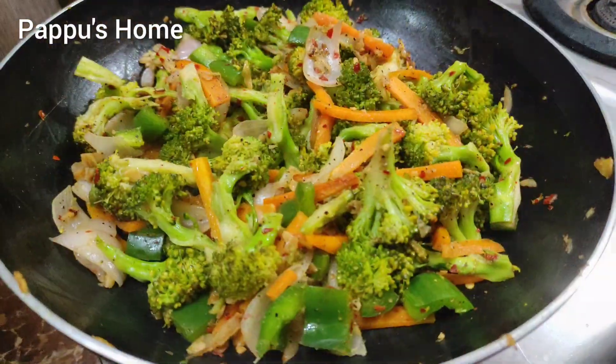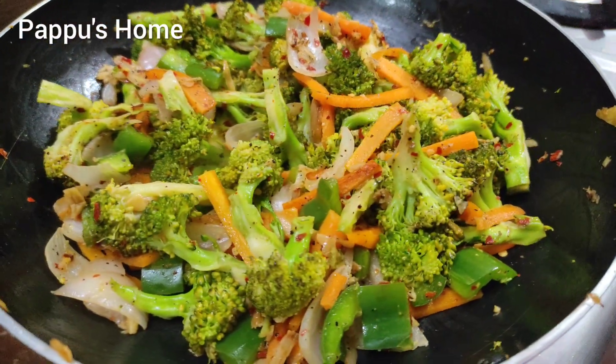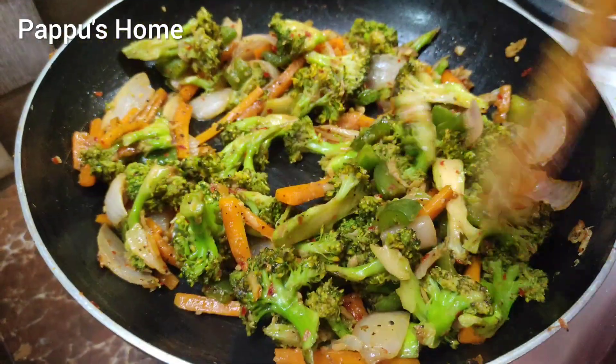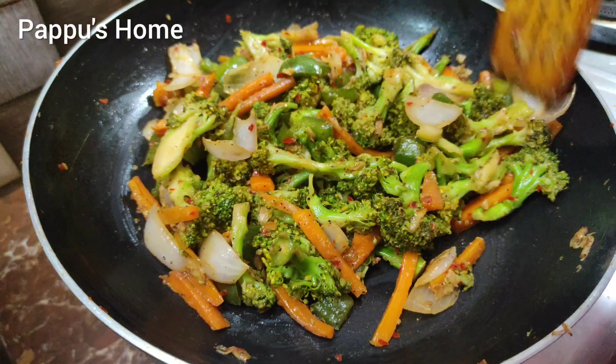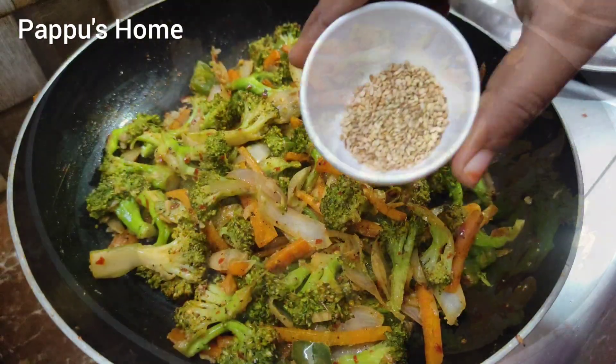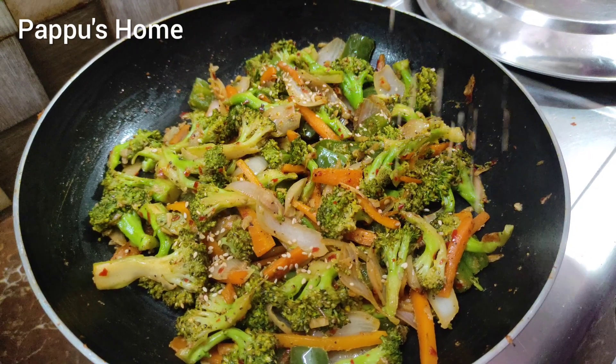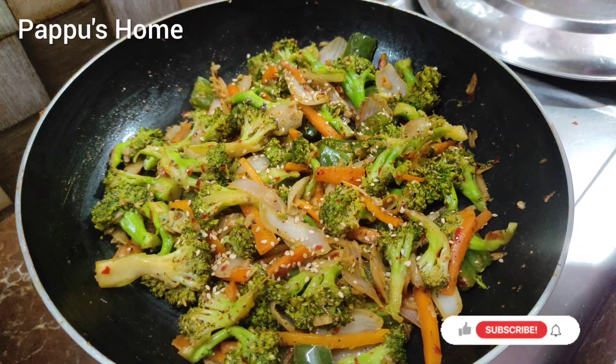Let's cook this recipe. I'm going to add sesame seeds. Broccoli stir-fry is ready.